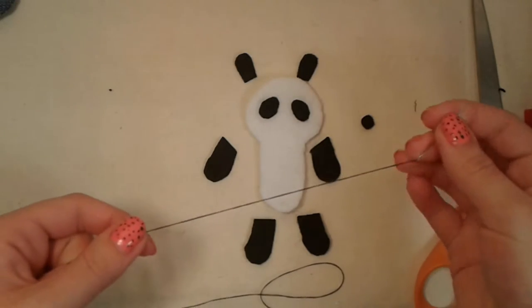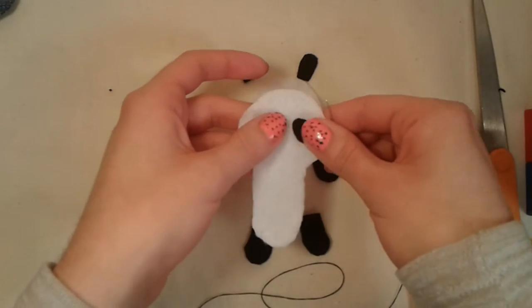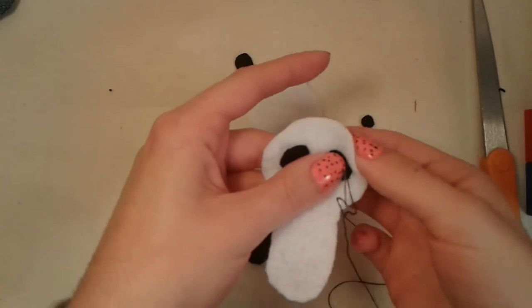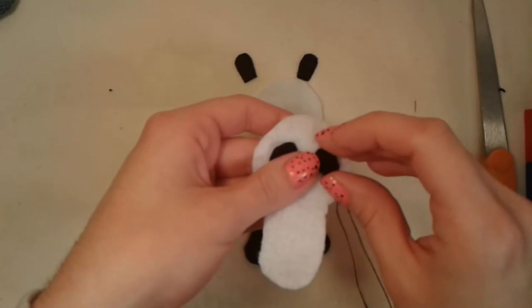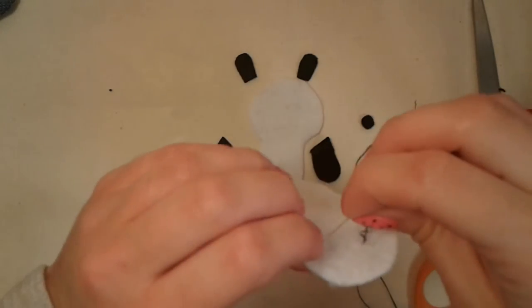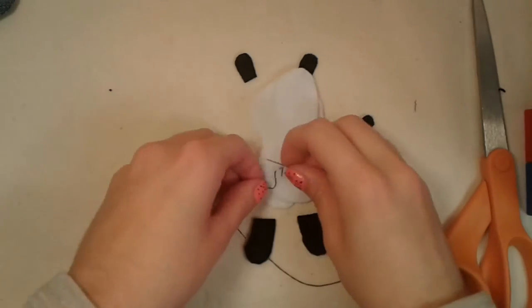I've threaded a needle with some black thread and I'm going to take the top piece of my panda and the two eye pieces and stitch them to the white felt. I found that this works way better than any fabric glue. I'm just going to do a few tiny stitches here and there on each eye to make sure the eye stays on there. When you're done with one eye just cross over onto the other eye. When you're done with the second eye, turn your panda over and knot your thread.